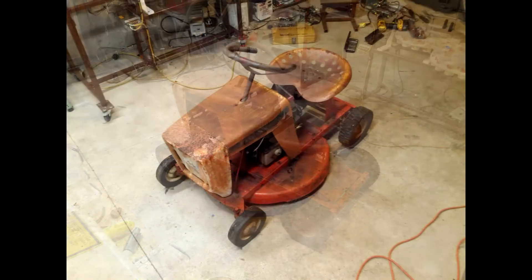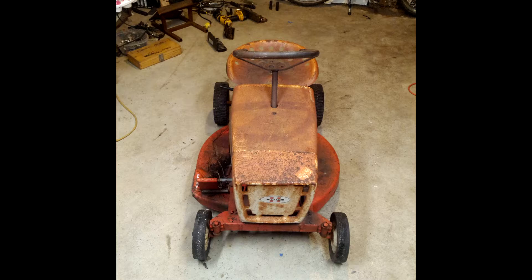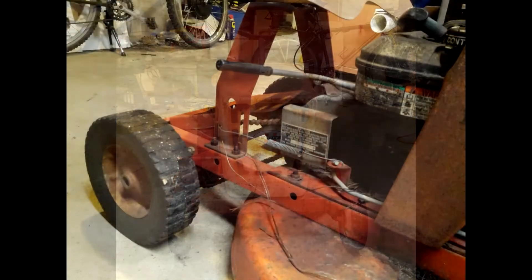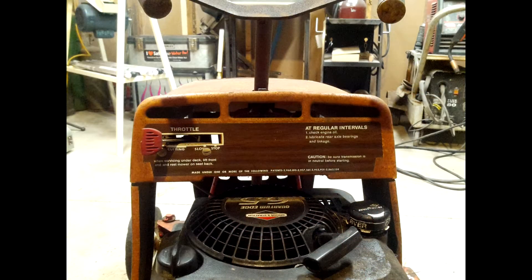Hey, Chris the Carpenter here. That's my lawn mower — that's a 1964 Huffy Fairlane mower, three and a half horsepower. This was the five horsepower upgrade, the fancy version in 1964. I had already restored it once, and then I dropped a six and a half horsepower Briggs and Stratton motor on it and mowed grass with this for years.